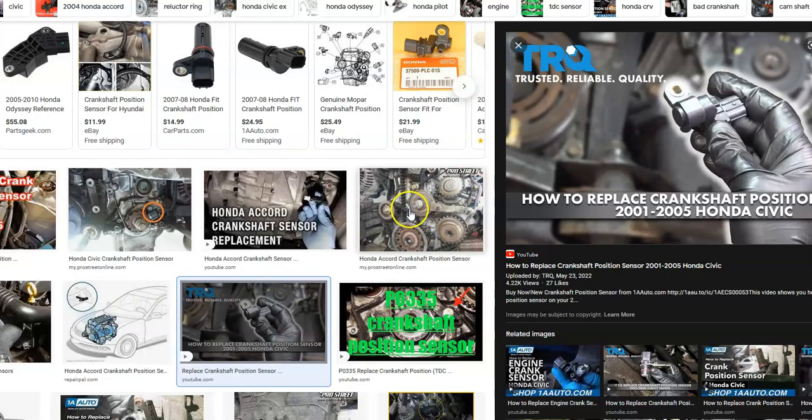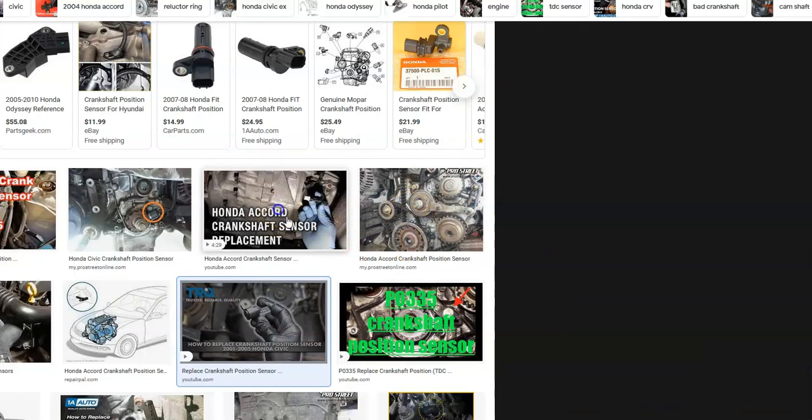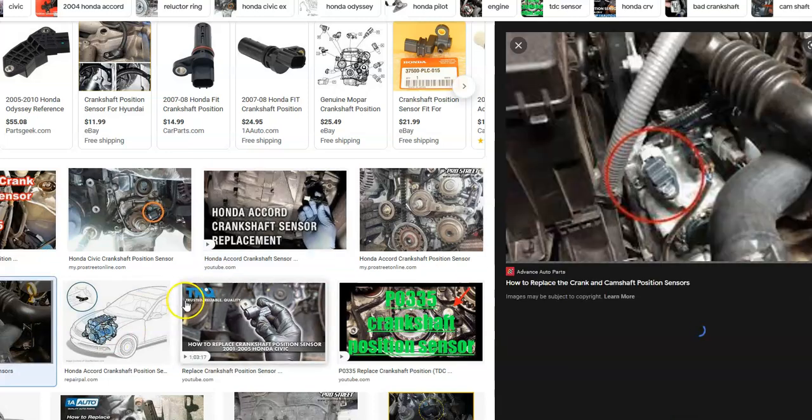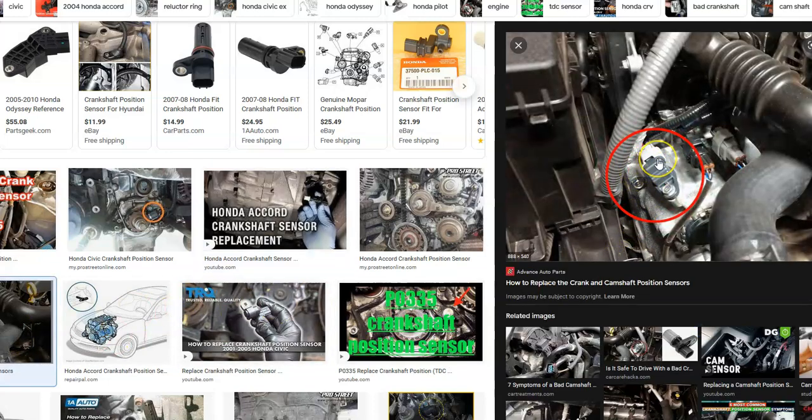The first thing to do is Google where the crankshaft position sensor is located on your Honda, since there can be differences between different engines and different years. Once you locate it, check all the wiring going to it. There'll be a wiring harness — make sure it's plugged in good, and check for any opens or shorts. If you have a meter, you can check for opens, shorts, and correct voltage coming in.